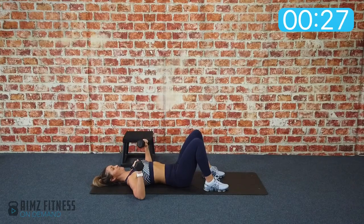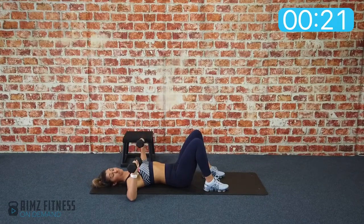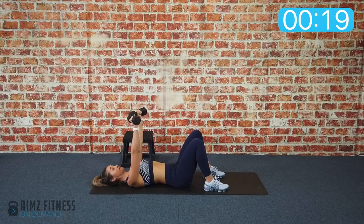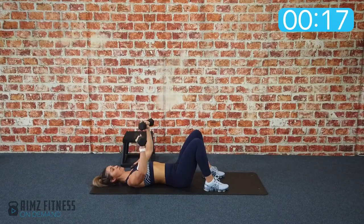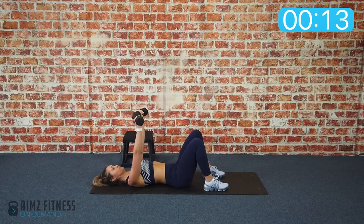Inhale down, exhale up. You don't want your elbows to be directly in line with your shoulder. Rather you want those dumbbells and elbows to be just under the shoulder, as it's more comfortable on that shoulder joint.